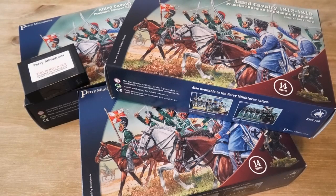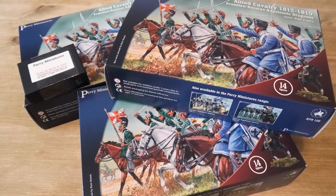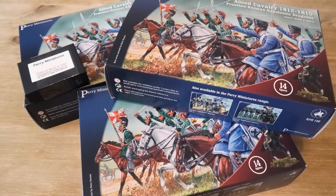Welcome to the first part of this unboxing video for the new Russo-Prussian Cavalry set from Perry Miniatures. We're going to be having a look at this latest plastic release in all of its glory, getting into the contents of the box, what you get in the box, the different parts and customisation options, and the information sheet that comes with them. So without further ado, let's open up one of these boxes and see what's inside.